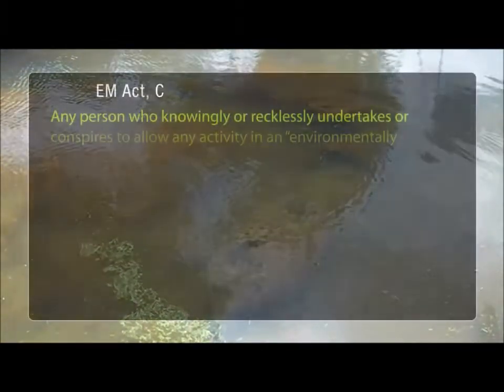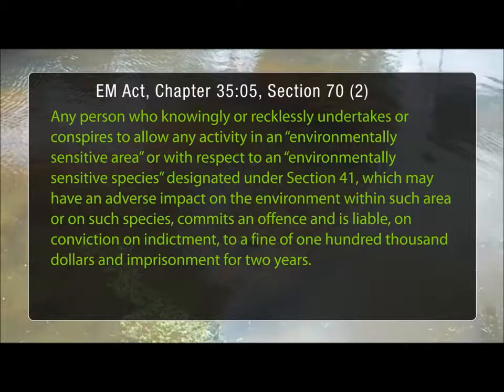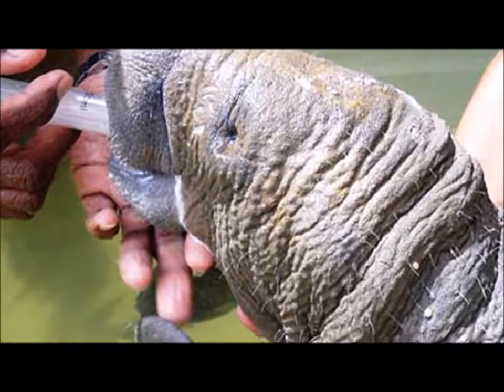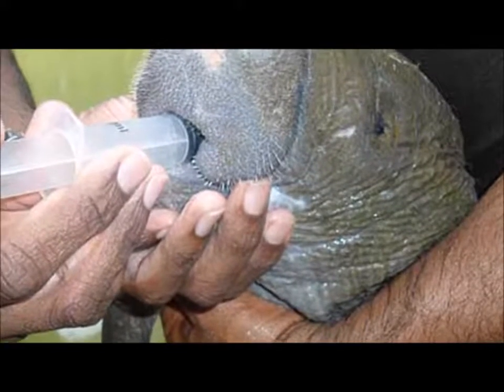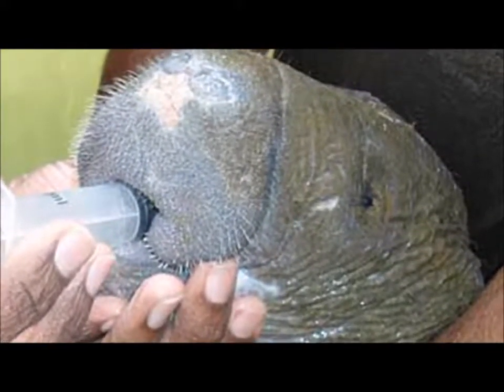According to the Environmental Management Act, one can be fined up to $100,000 and face imprisonment for up to two years if one commits an offence against an ESA or ESS. In addition to the environmentally sensitive species rules, the manatee is also protected under the Conservation of Wildlife Act, which prohibits the hunting of the species and possession of any part of it.